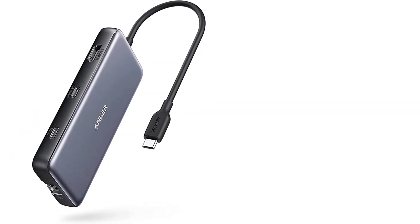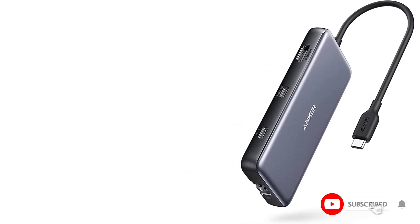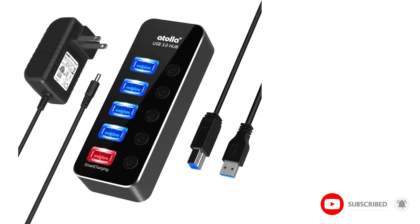Each of the ports on top has a separate on/off switch and lights up to let you know it's in use. This simple, inexpensive hub is ideal for transferring files, charging a single device, and connecting external accessories like a mouse, keyboard, or card reader.